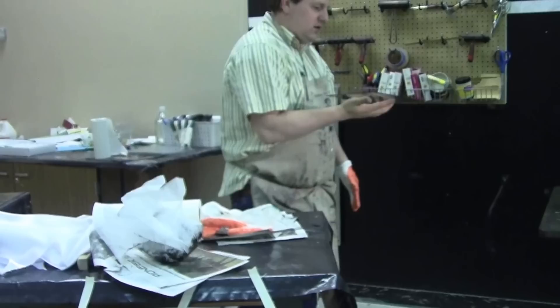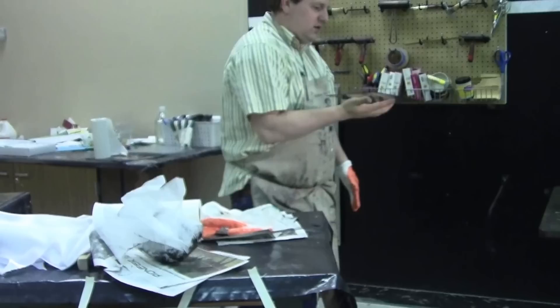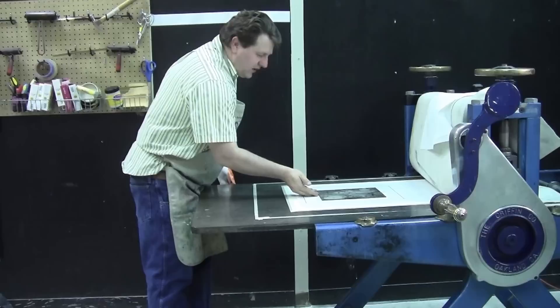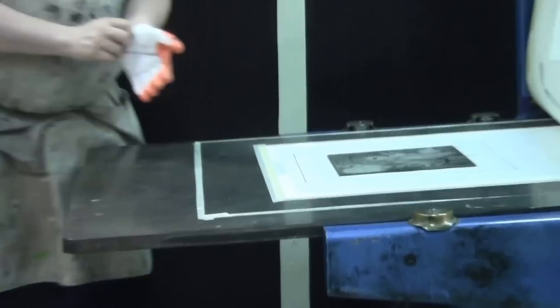The next step involves having a template on the press — one square or rectangle being the size of your paper, the other being the size of your print. I'm going to lay my print, and usually I take one glove off at this point. I take the plate and set it on the press. Remember that paper we soaked at the very beginning? We're ready for that now.